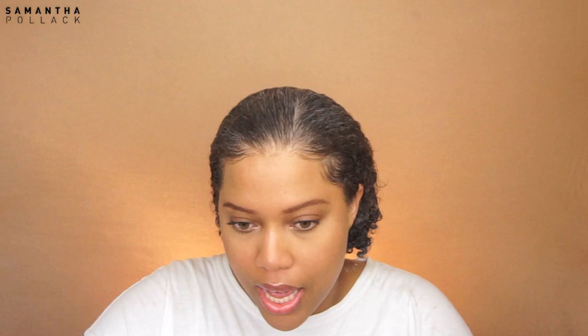I feel that I need edge control on my edges because the gel will not make my edges stay in place.